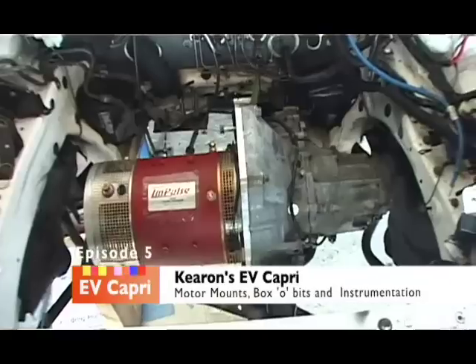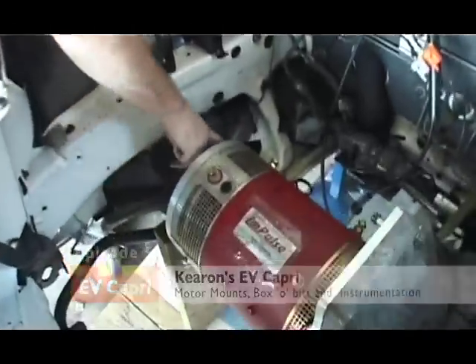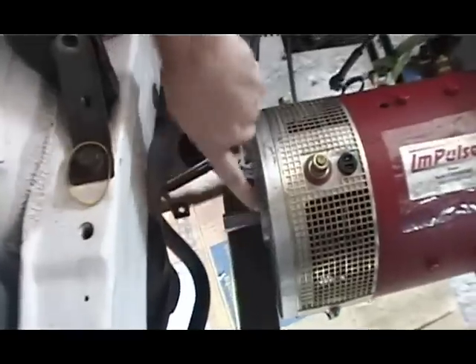The motor's in the car! It's shiny and red! We've got some bolts on the front bit here. There are four points here — one, two, three, four.